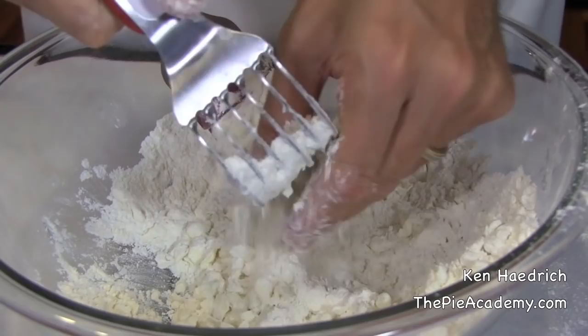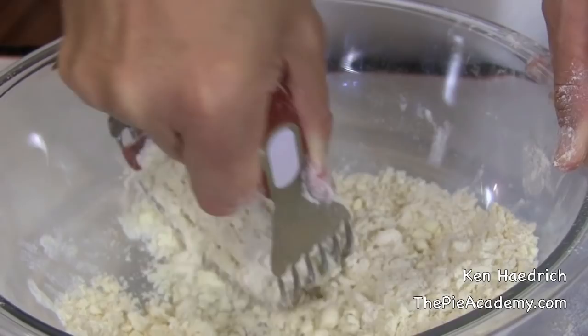Here I am cutting in the fat by hand. At first I've got these nice big chunks and flakes of fat, but the fat isn't well distributed, so I'll just keep cutting. Now how long do you cut in the fat? My friend the late Marion Cunningham, who wrote all those wonderful Fannie Farmer cookbooks, had a great expression: cut in the fat until everything looks like it's been touched by the fat.